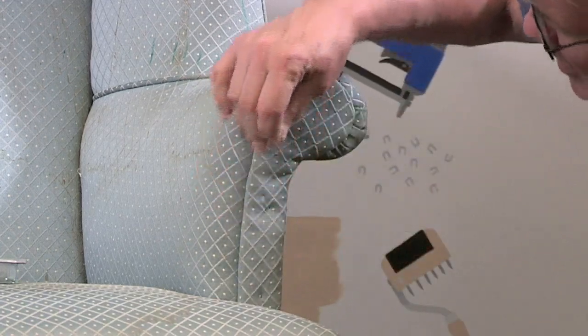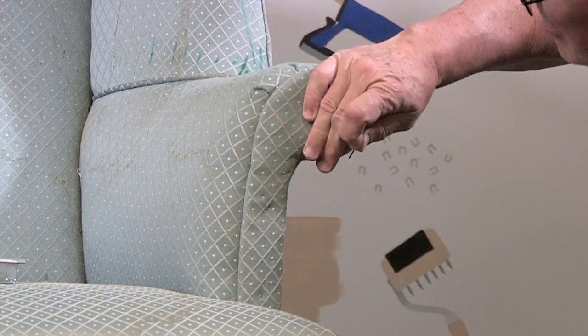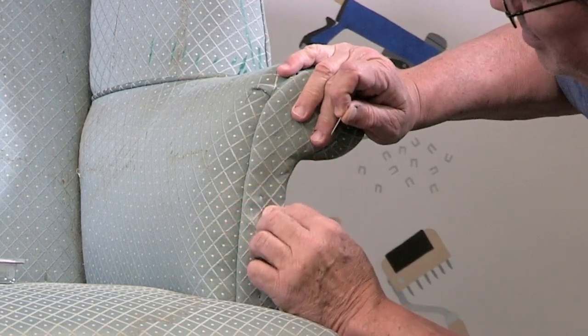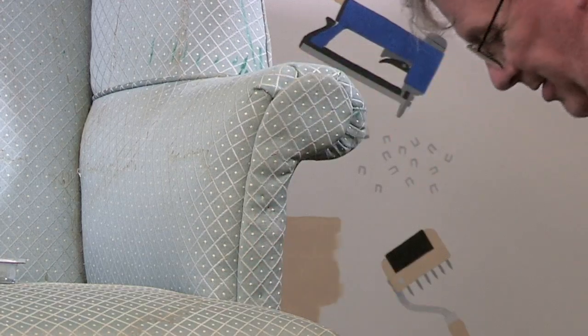Hold on, Jimmy — you forgot one step. You need to run that nail through a scrap piece of fabric before you put it in. I want you to see if you can see the oil residue after you do that. It's kind of hard to see with that color, but trust me, there's oil residue on that nail. There you go — that's fine.